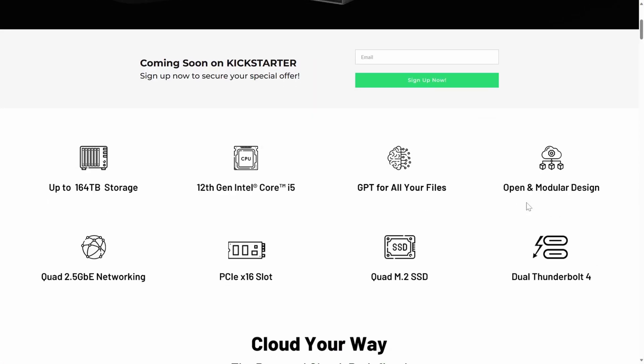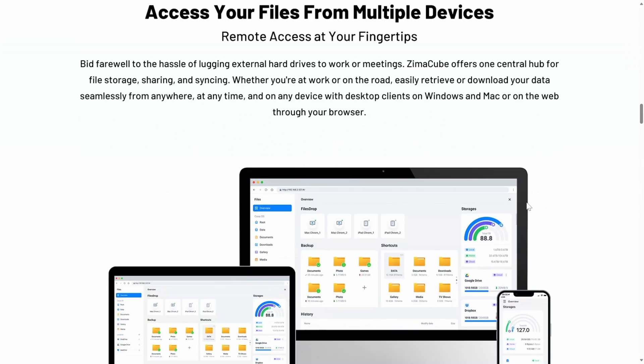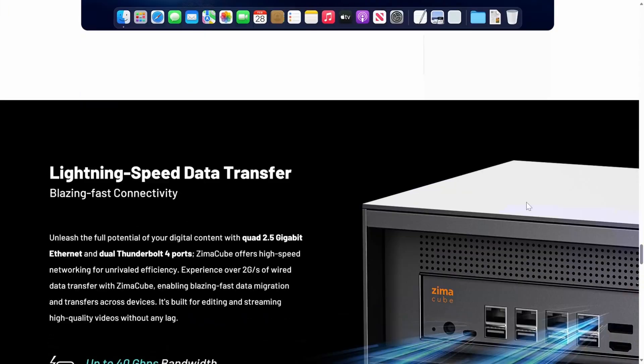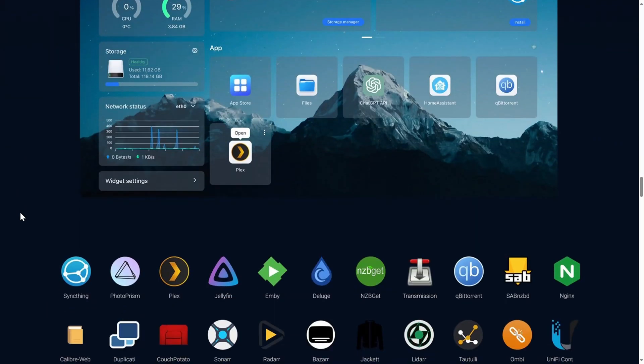The Zima Cube is a personal cloud — basically designed to be a NAS, a six-bay NAS device, and it looks awesome. It appears designed specifically to be a NAS, whereas the Zima board is designed to be tons of different things. The Zima Cube will fit into that niche where the majority of people buy it to be a NAS. They're advertising it to run CasaOS, and maybe they'll turn CasaOS into a full-blown NAS operating system. The same as with the Zima board, you can install your own operating system.